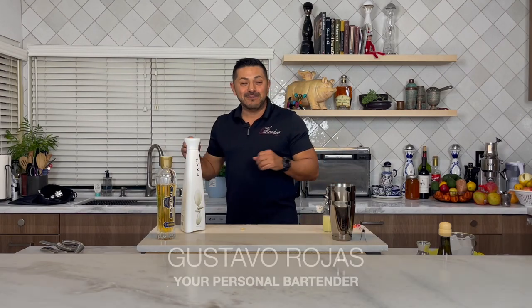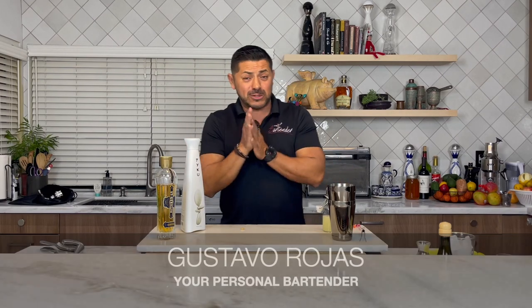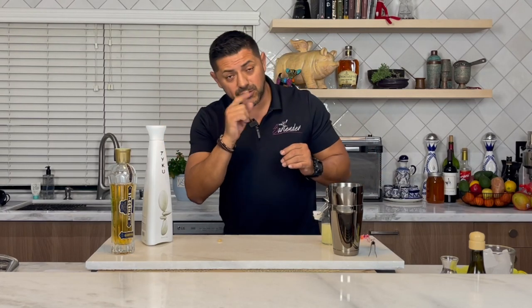Hey everyone, welcome back to Hey Bartender. My name is Gustavo Rojas, your personal bartender with today's fun cocktail. Please don't forget to like and subscribe, and if you drink, don't drive.